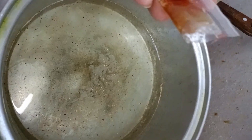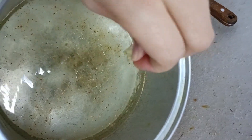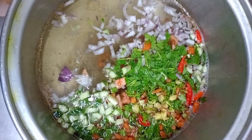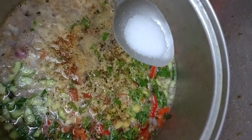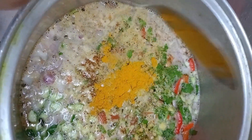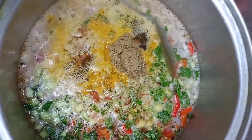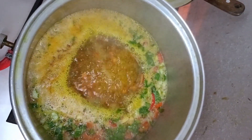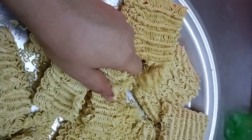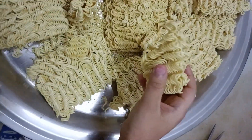Now cook them in the bag. It takes 1-2 minutes to cook the noodles — just 1-2 minutes to cook the noodles.